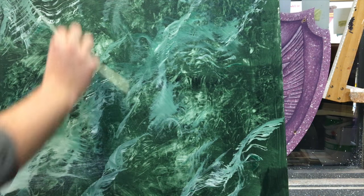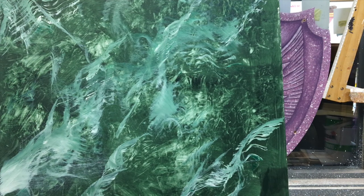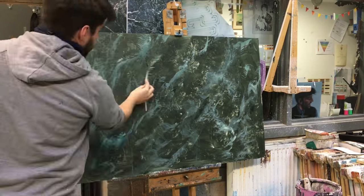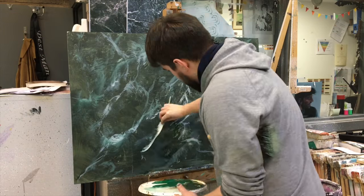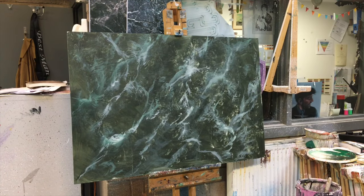Marble started as limestone. It was put under such extreme temperatures it went molten. The veins are the sediment and impurities that settled throughout the stone — that's why you get the smaller veins we're trying to achieve here, and then the larger crack-like veins we're putting in later on. You get so many different types of marble because all around the world the limestone was subject to varying temperatures, and colours also reflect the temperature and environment around the limestone as it transformed.